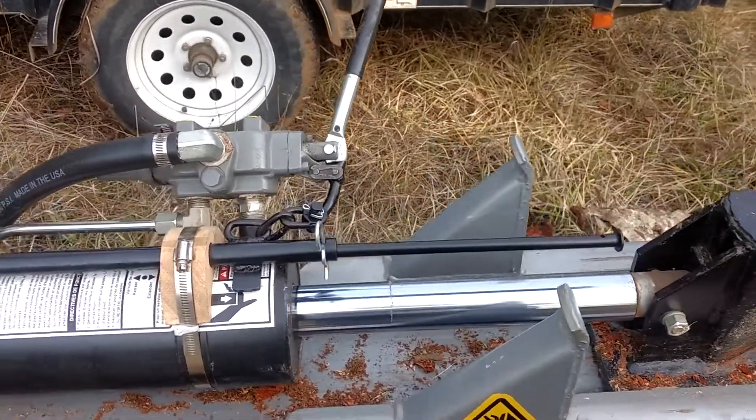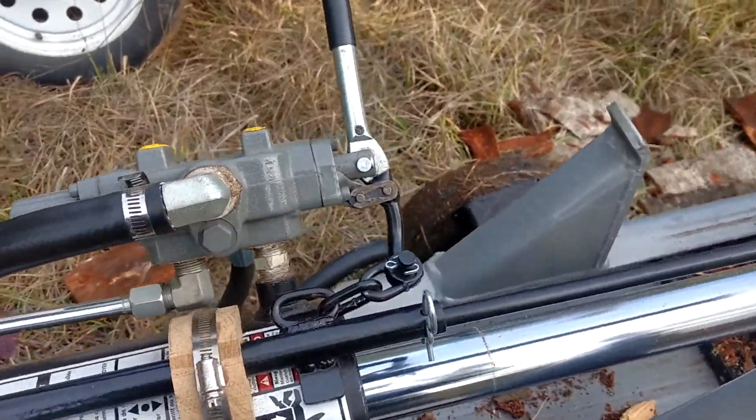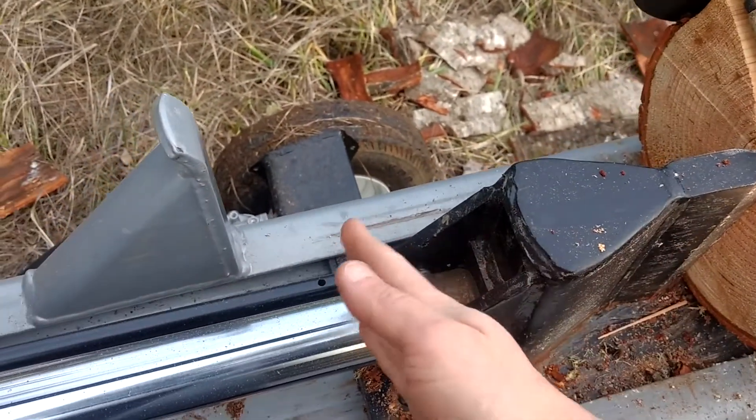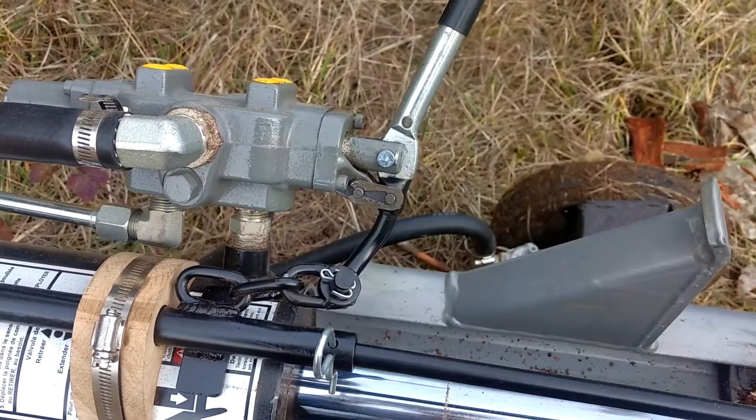So I built the stroke limiter so that when I'm in the reverse position it's kind of cocked and loaded, and then when the ram comes back and hits this pin, it pops back and disengages the handle.